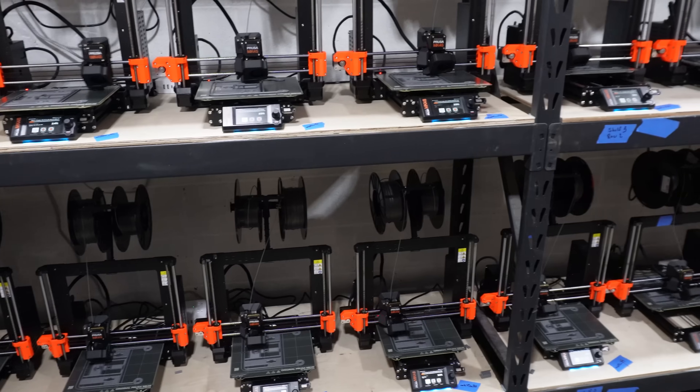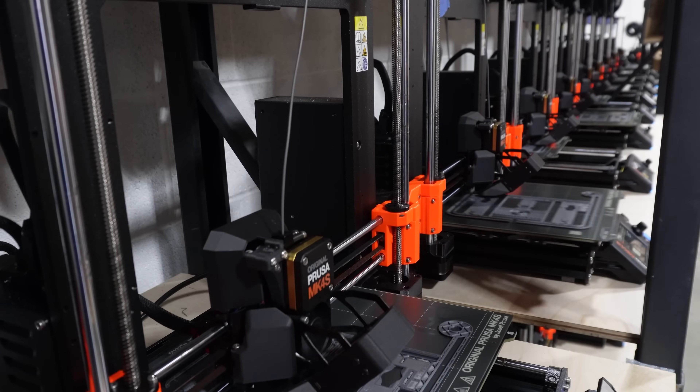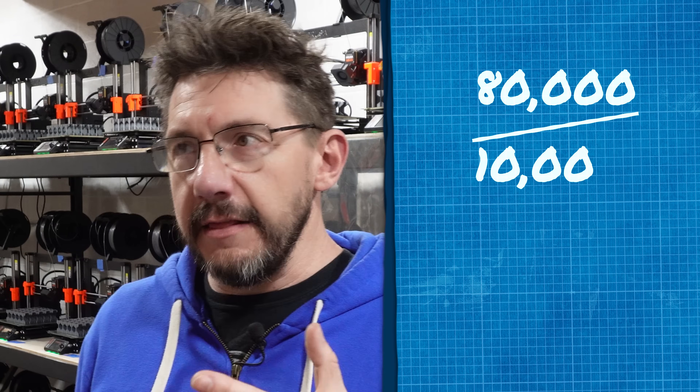To start, all calculations I'm going to give you are based on the 50 Prusa 3D printers that we allocated from the farm for this job. 80,000 printed parts, 10,000 kits, eight parts per kit. And the idea was 5,000 kits in the beginning, take a small break to see if we needed to course correct anywhere, and then the rest of the 5,000.